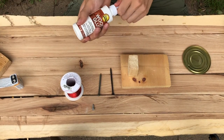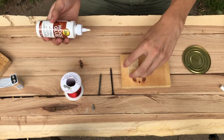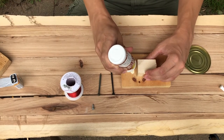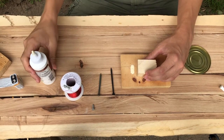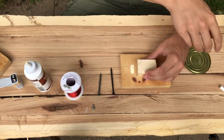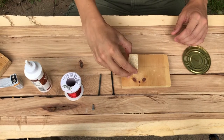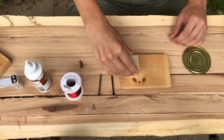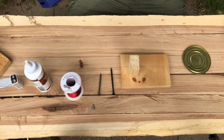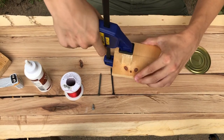Get some wood glue or any glue capable of binding to wood, like Gorilla Glue, and put down some glue — a little extra just in case. Then clamp it in place so it doesn't go anywhere while it dries.